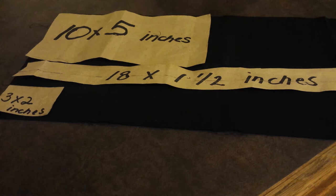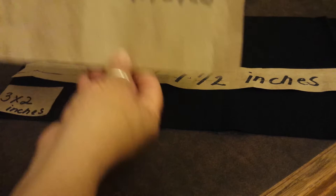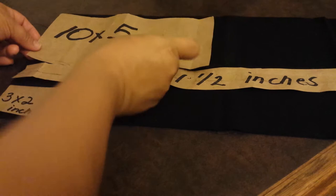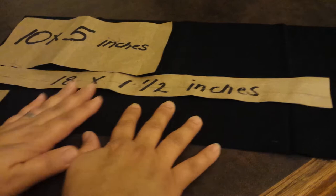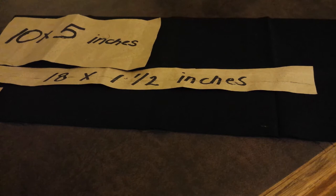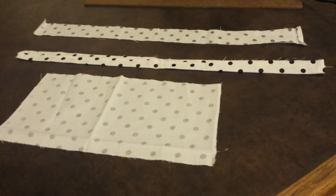Go ahead and open your fabric. It will come folded — leave it folded because once we pin this onto the fabric, we're going to need two of these pieces. This will hold your bow firmer and give it a better shape. We also want to utilize the fabric as much as possible to have enough room to cut another bow, making two or even four bows depending on the thickness you want.